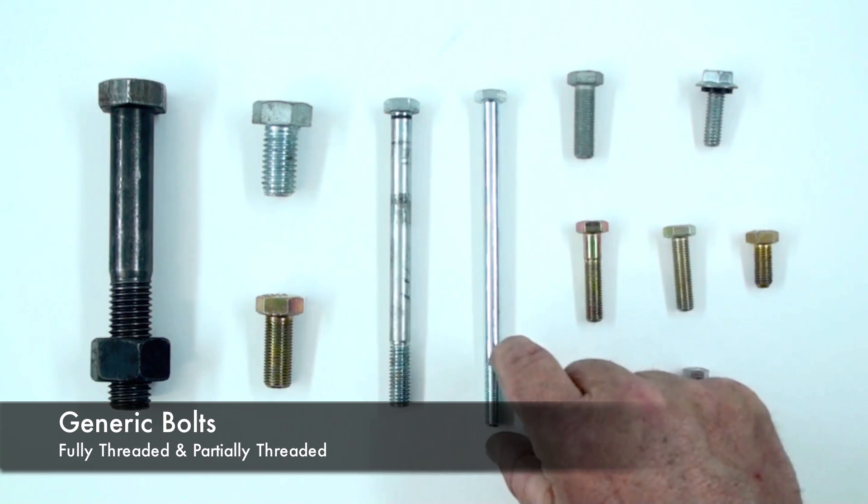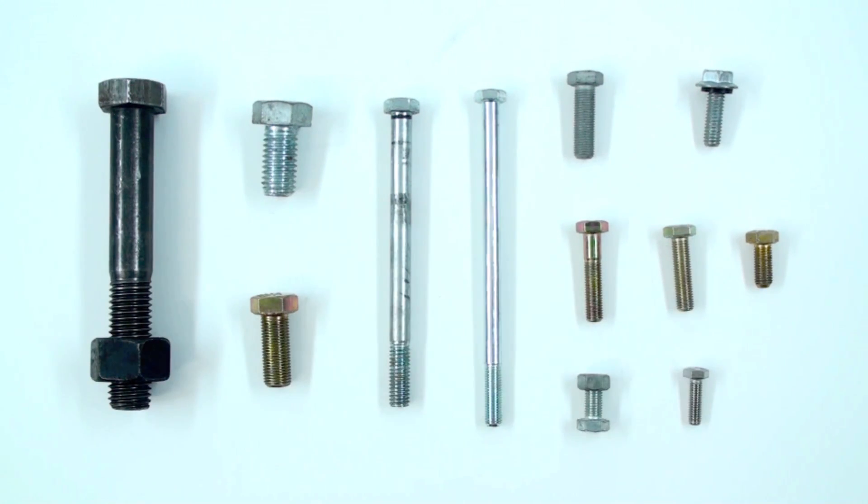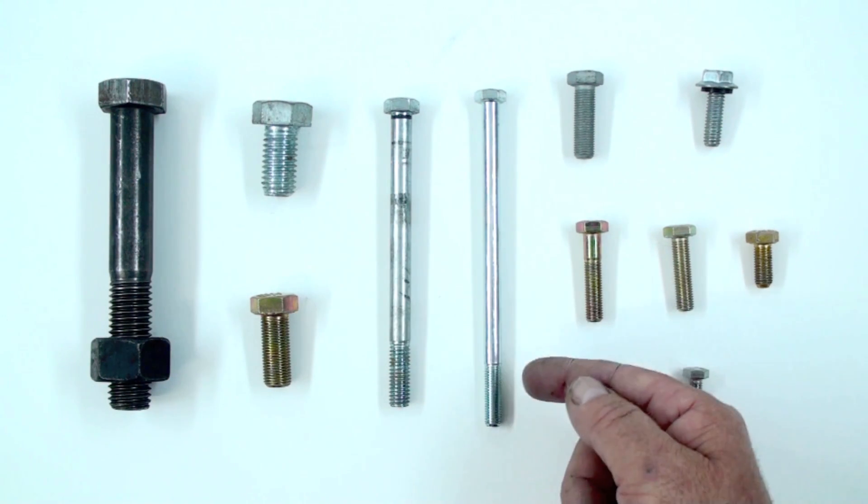These are some of the different types of bolts. The first thing you might notice is some of them have thread on only a small portion, and some have thread throughout the whole length. These are called fully threaded and these are partially threaded.